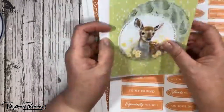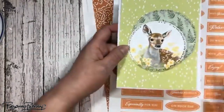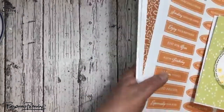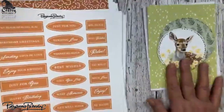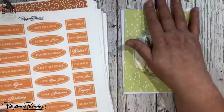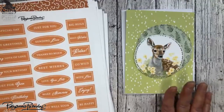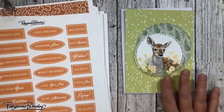This card here is actually a 4x6 — it's not a 5x7. In the U.S., you have to really think about the size of your cards when you mail them. If you do square cards, which I do all the time, you have to pay extra.